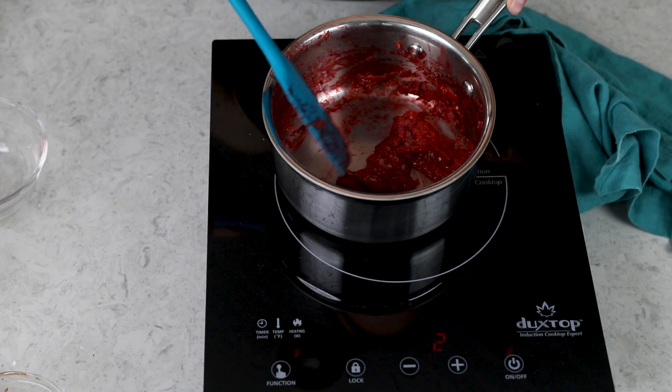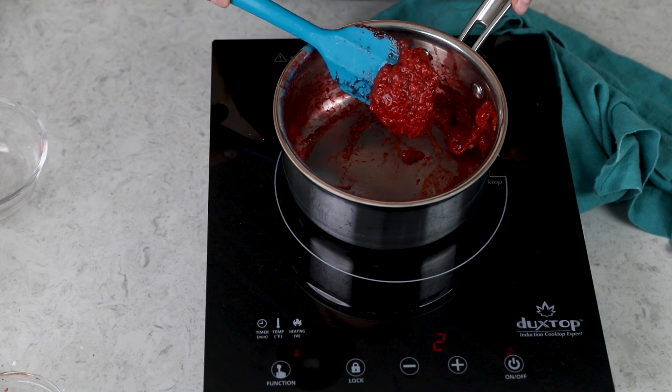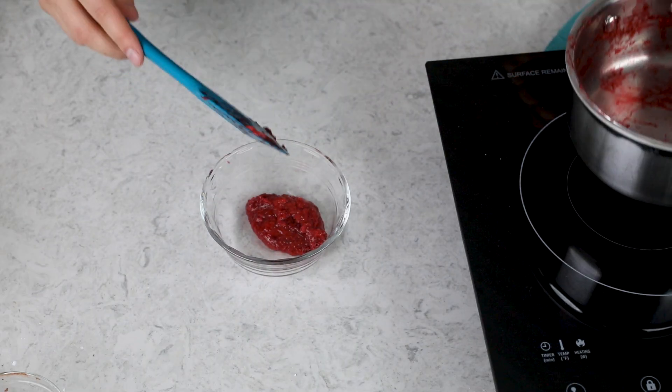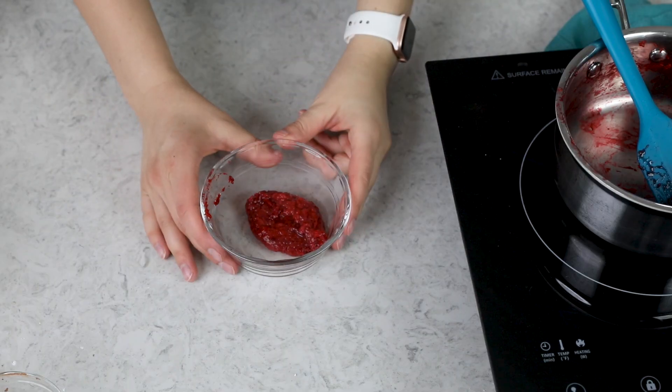The strawberry mixture has greatly reduced in volume and is nice and thick — it will continue to thicken as it cools. Transfer it to a heatproof container or glass bowl. I want this to cool completely before using it in the frosting, so I'll pop it in the fridge. It won't take long because it's such a small amount, so let's go ahead and start preparing our buttercream.